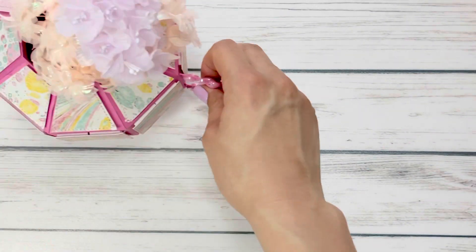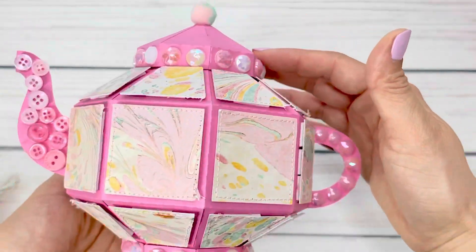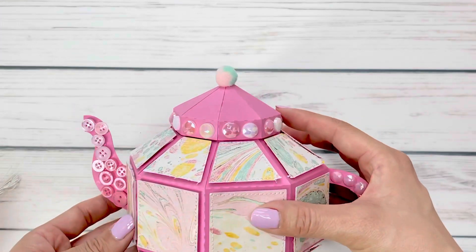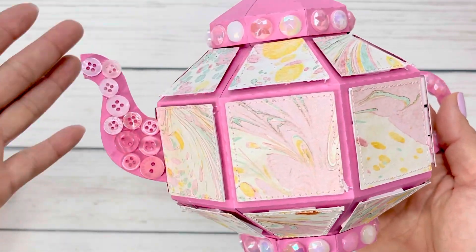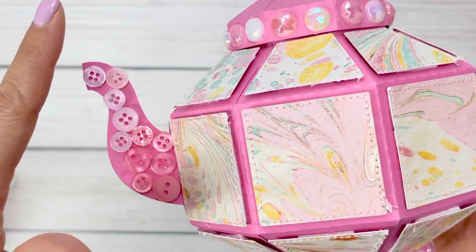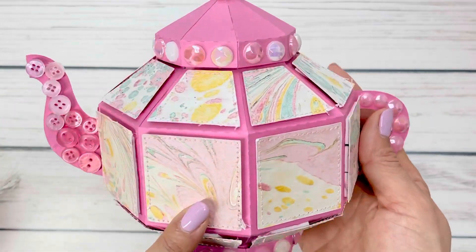Next, I have this adorable 3D SVG file that I put together and just stuck some flowers in. I thought this was perfect for Easter and with Mother's Day coming up — such a great little project. I wanted to make an ombre feel with the buttons, so I went from light pink to dark pink and I love how this came out. This is an SVG cut file and I'll leave a link down below.